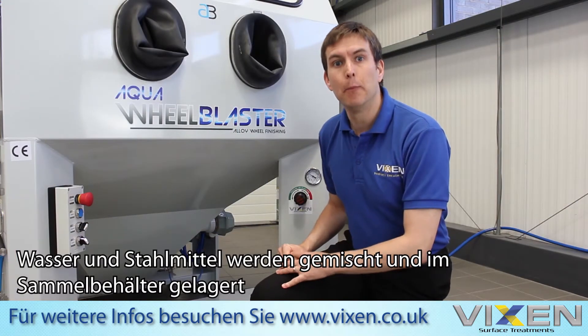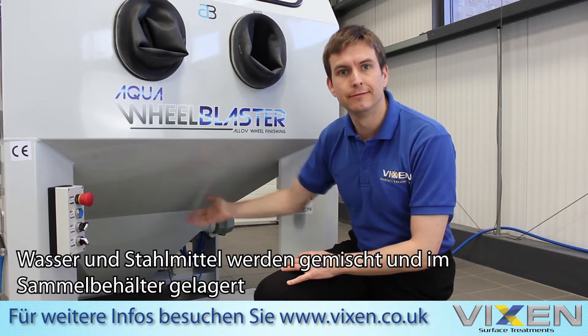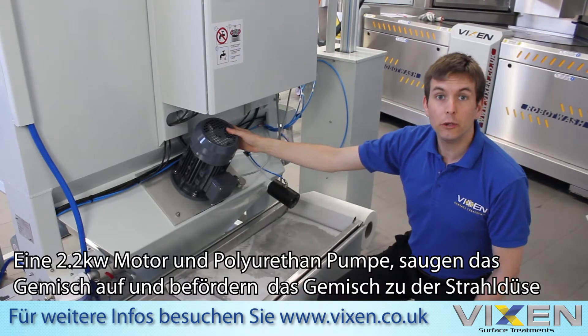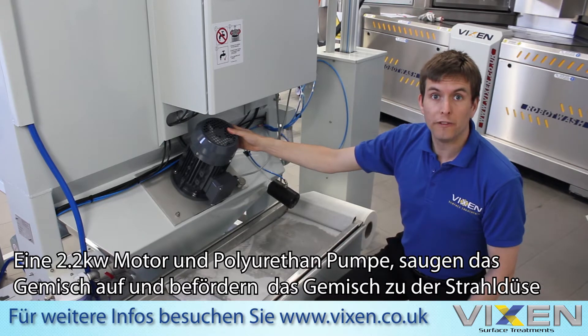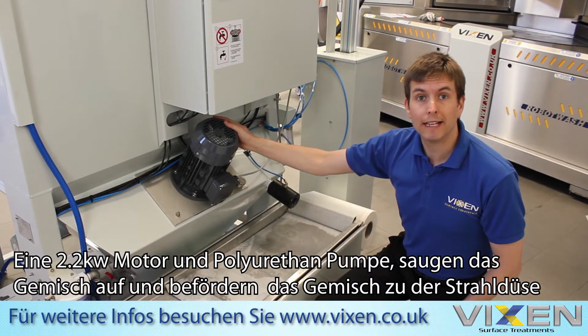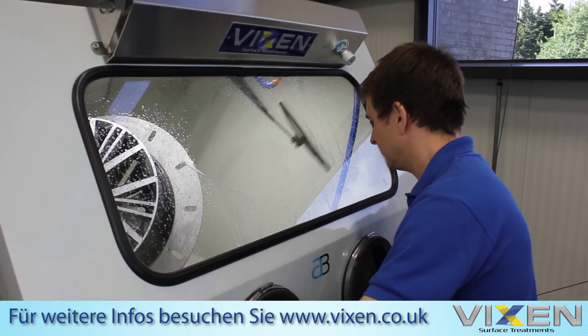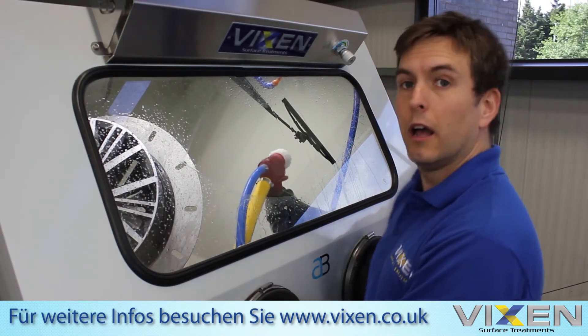Water and media are mixed together in a slurry and stored in the sump of the machine. A 2.2 kilowatt motor along with a high-grade polyurethane pump suck the slurry up and blast it out through the gun nozzle.